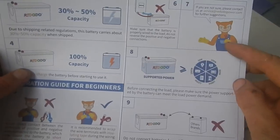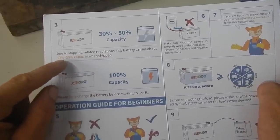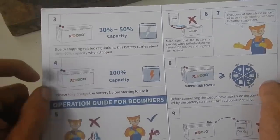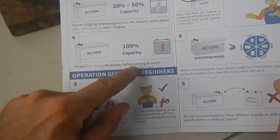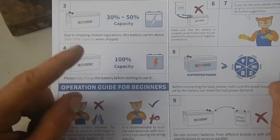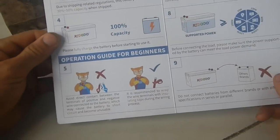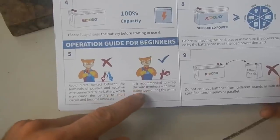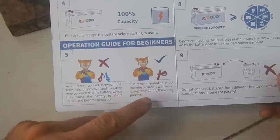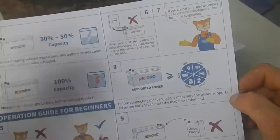I'm supposed to wear gloves — no, I'm not gonna do that. The batteries are shipped with only 30–50% of their capacity, although I think these have a little more than that. Please fully charge the battery before starting to use it. I need to charge each individual battery on its own and then connect them to each other. Avoid direct contact between the terminals — don't short circuit the battery.